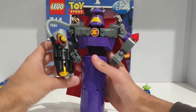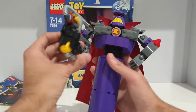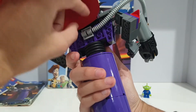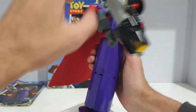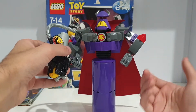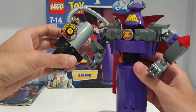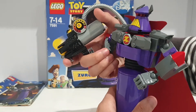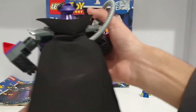Let's take a look at the blaster now. You've got this long pipe piece that is attached to his back. I really like all the other little details as well. Basically what you do is grab his arm like that and then fire.